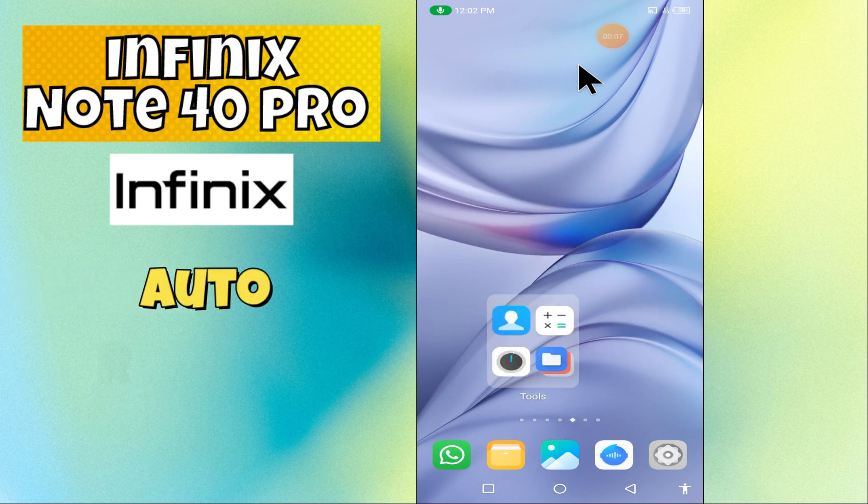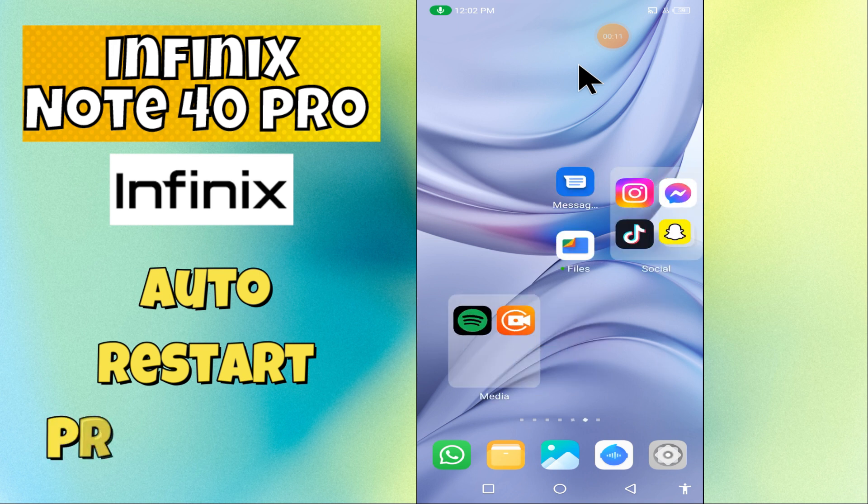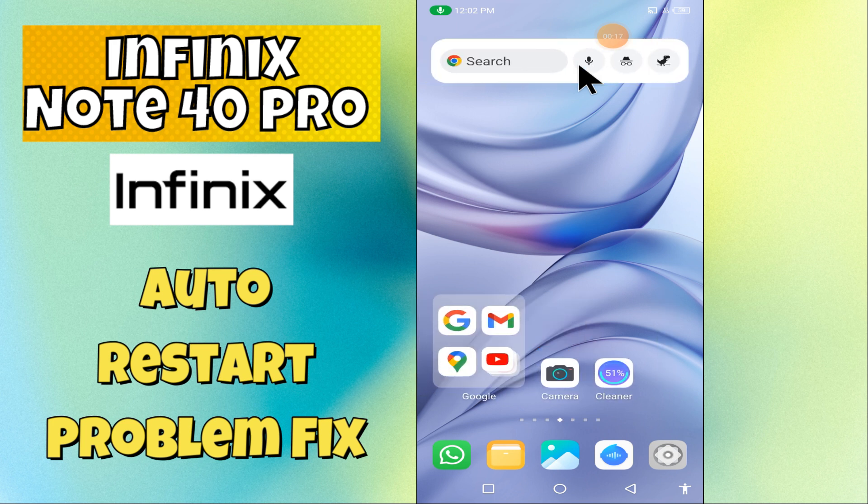Hey everyone, in today's video I'll show you how to fix the auto restart problem in your device Note 40 Pro. I'm going to share a few tips and tricks that you can use to fix it.